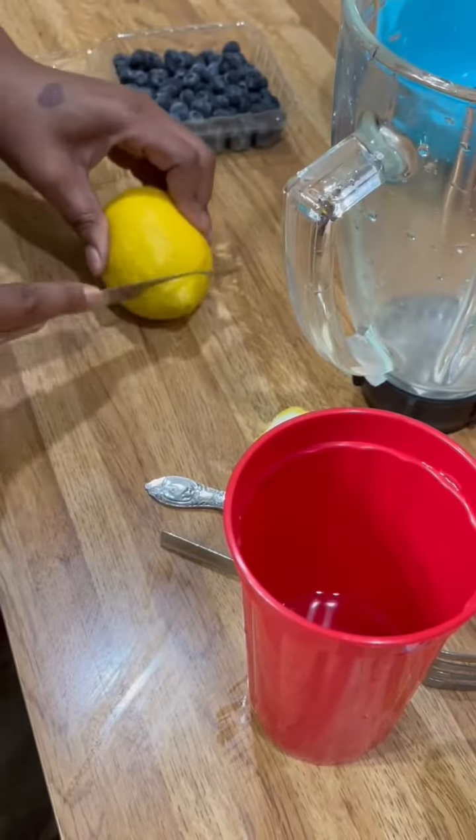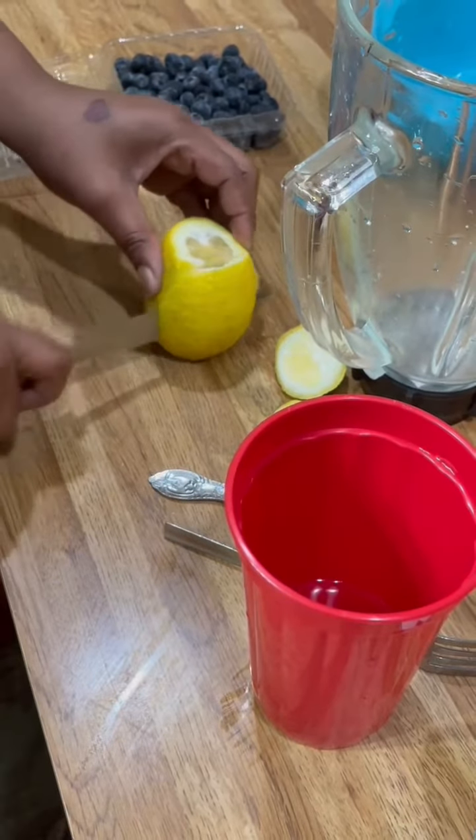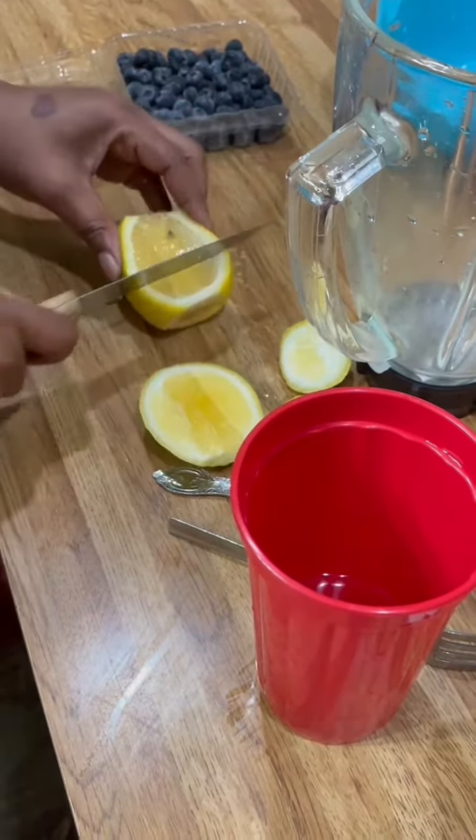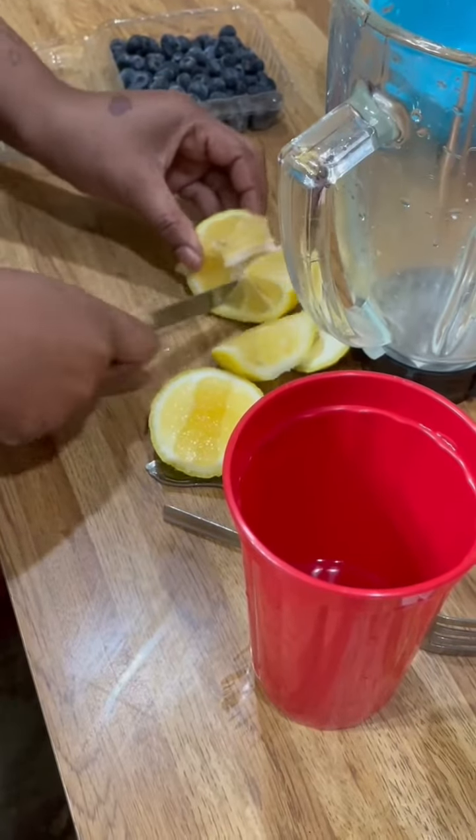Hey y'all, it's me Shanty. After making pizza rolls for my kid, I'm gonna make my favorite smoothie. This has helped me lose a ton of weight.